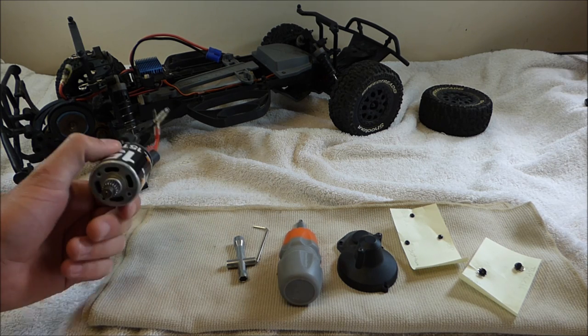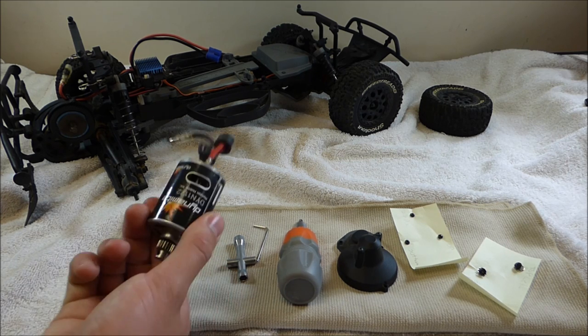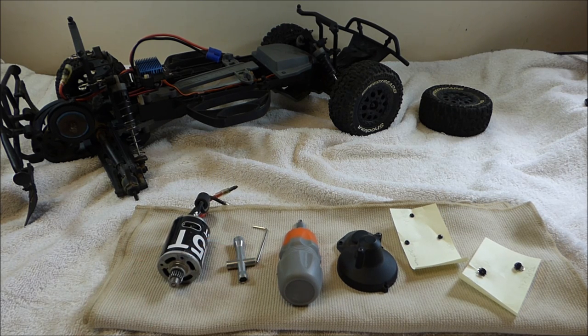These aren't very expensive, so I just went down to my local hobby shop and picked up another one. But I really don't want to kill this one as well, so it's just best to do some preventative maintenance on it. It really doesn't take very long and it's not expensive at all.